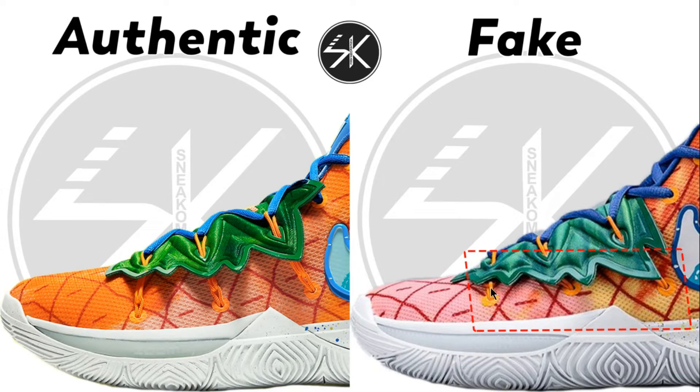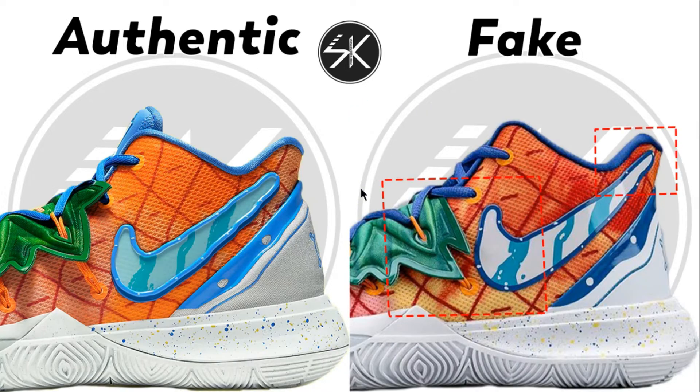The string is shorter than the authentic — it's too short compared to the authentic here. Also the cage here, the flytrap has a more wider gap on the authentic. Also this Nike shoe is completely longer on the fake compared to the authentic.